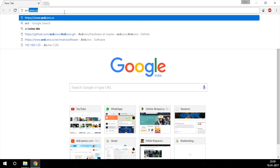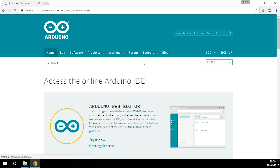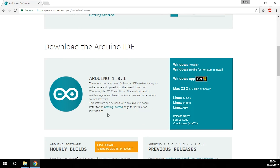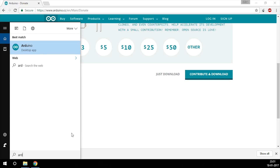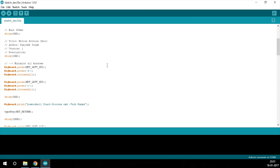We'll start off by Googling 'Arduino IDE'. This integrated development environment is used to program your Arduino, so we need to download and install it. Since we're using Windows, I'm gonna go with the Windows installer, but you can use whichever platform you want — there's support for both Linux and Mac OS. Click 'Just Download', and I'll hit cancel as I already have it installed.